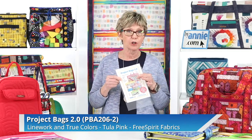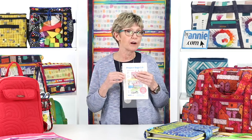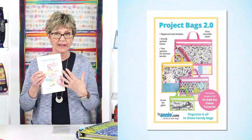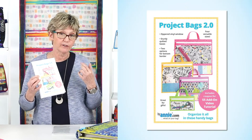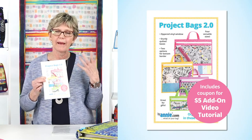Let's take a look at a typical ByAnnie pattern — I have picked Project Bags 2.0. It's one of our most popular patterns and an update of a pattern we wrote almost 10 years ago. ByAnnie patterns follow a fairly standard design and style, so what I'm going to show you with Project Bags is going to apply to most ByAnnie patterns, especially those written since 2016. When you look at the front, you'll find a full color cover with pictures of the finished project and little bullets describing the main features. If it's a pattern for which we filmed an add-on video, you'll find a colored circular bullet on the front cover to let you know that video help is available.